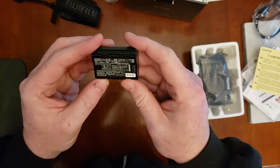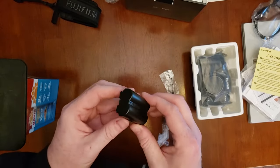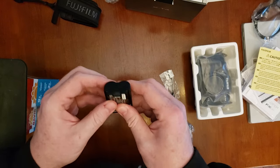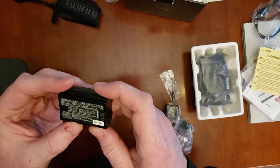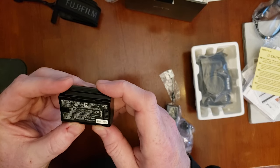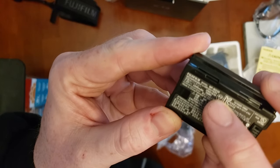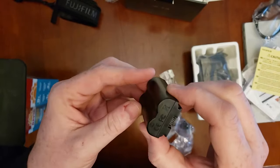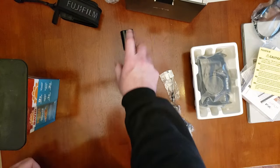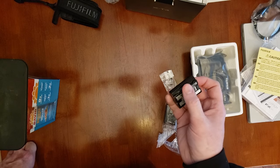This is the new Fujifilm battery. I heard that this one is different than the X-T3 battery. Let's look at that real quick — the NP-W235. This is the new battery. It's a longer-life battery. It says online you can get like 500 shots versus 320 shots.